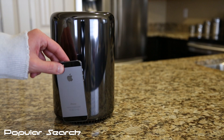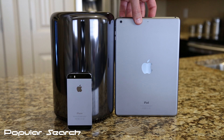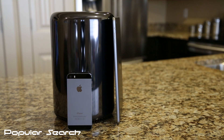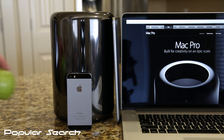The Mac Pro is just 9.9 inches tall. Just to give you an idea, here's an iPhone 5s, here's an iPad Air — and you can see the Mac Pro is just a little bit taller than the iPad Air. Comparing it to a 15-inch MacBook Pro Retina display, the height is right about the same. And of course, here's an apple.